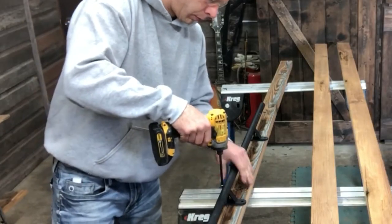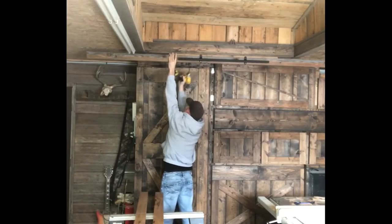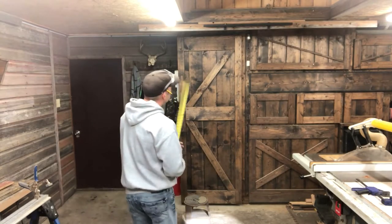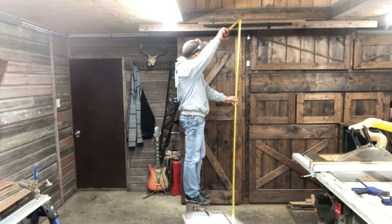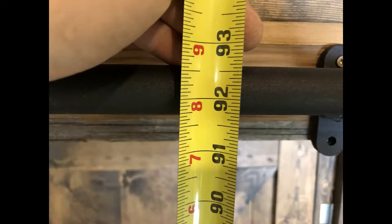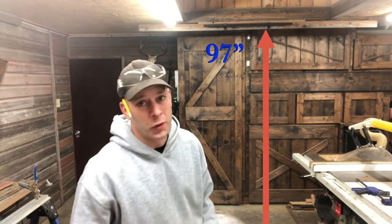We need to determine the length of our handrails, and before we can do that we have to set up the track. Get your track up there and ensure it's level. Once the track is secured, measure from the floor up to the middle of the bar — ours is set at 92 inches. Take your bar height and add 5 inches, so our final handrail length will be 97 inches.